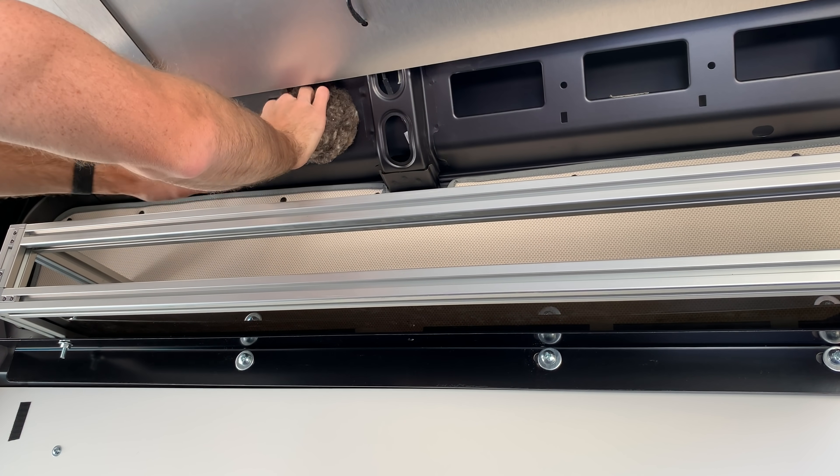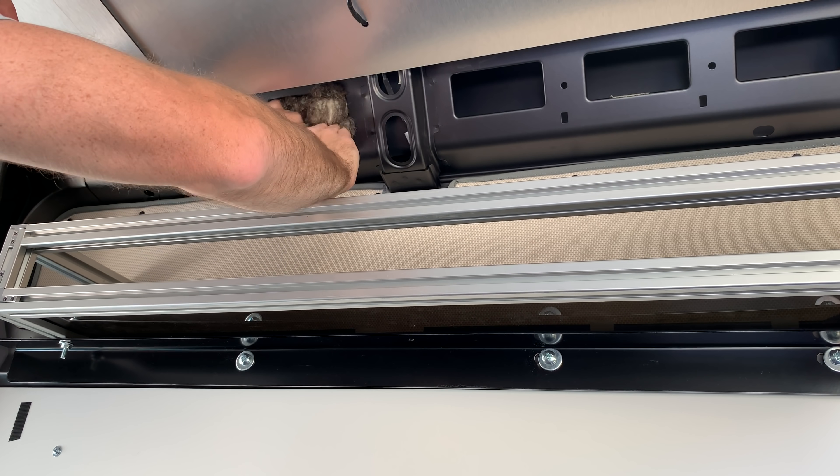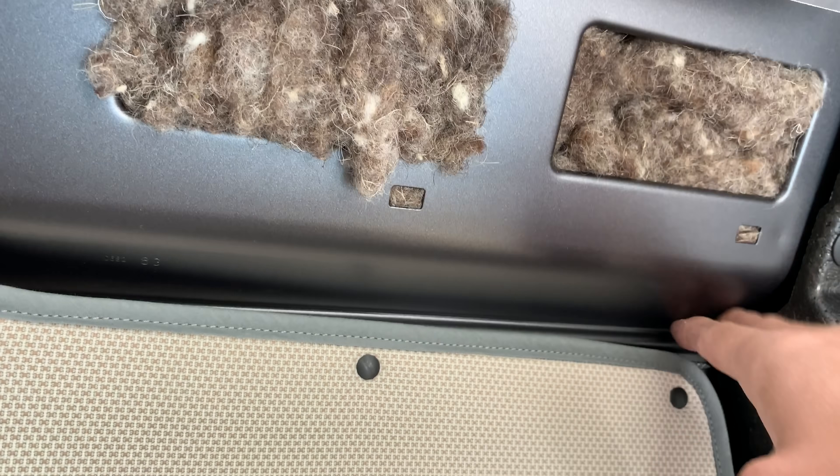You can throw an air conditioner at it, you can throw a heater at it, but at the end of the day it's just not an airtight system. It's not a great system. It's still a metal box.